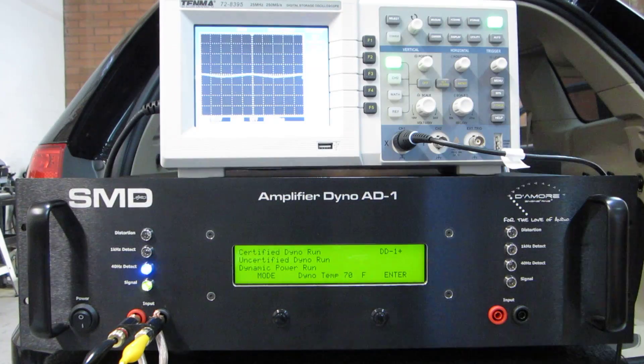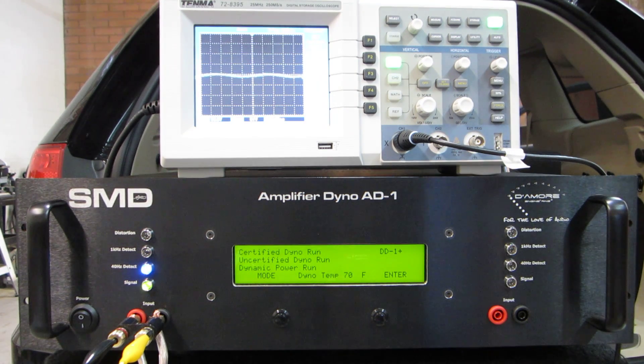That noise messes up the DD1 and causes the distortion light to illuminate. That's why the scope is here — just to show that the maximum undistorted volume of my head unit is 30. That's where I know it is: 30 out of 39 is as high as I can put it.